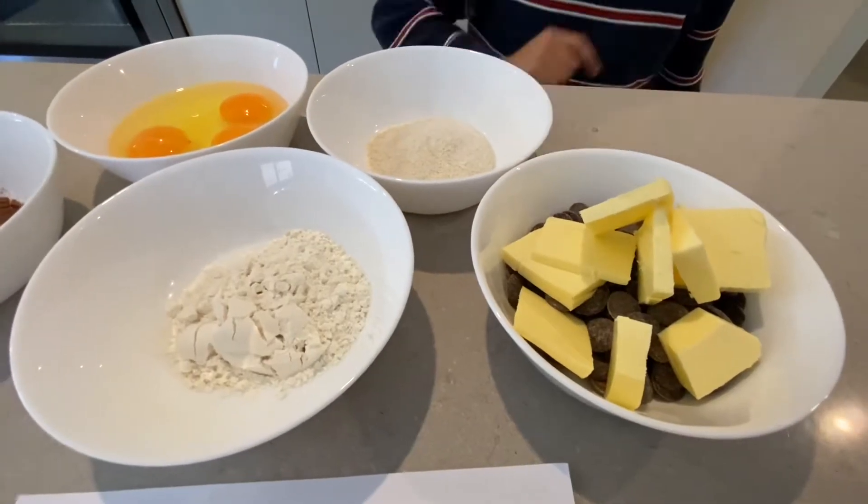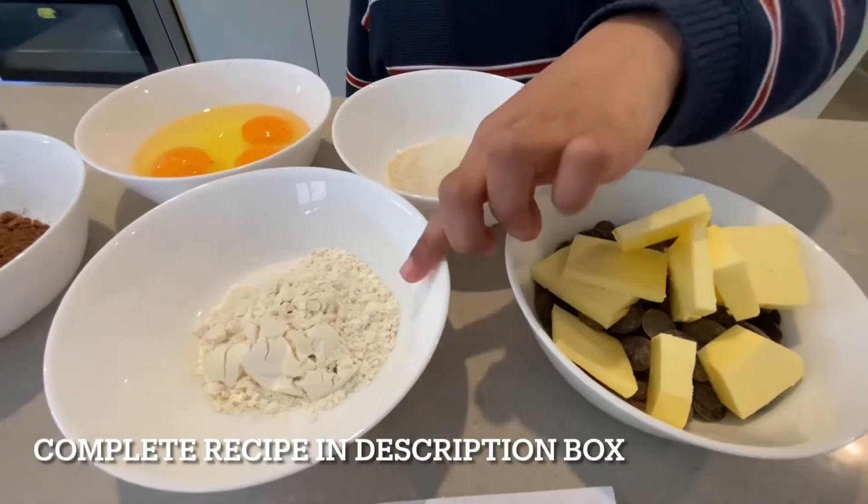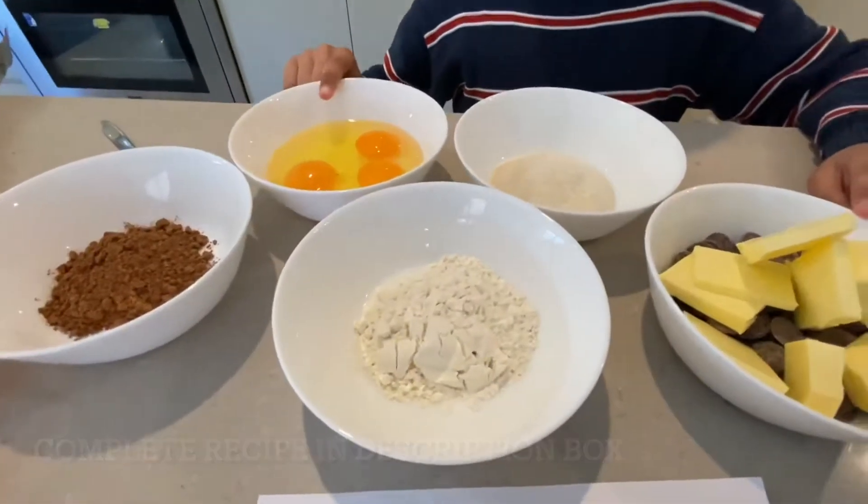Butter and chocolate chips, butter and chocolate, sugar, flour, cocoa powder, eggs. Microwave — it's a safe time, 30 seconds.